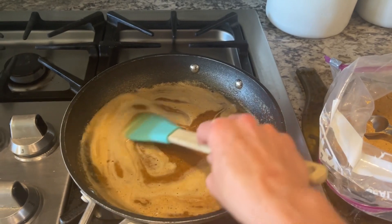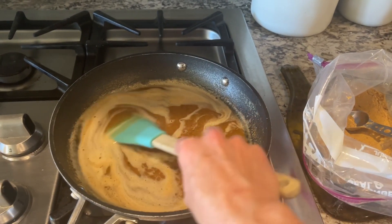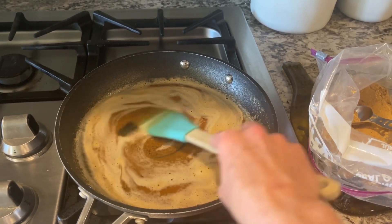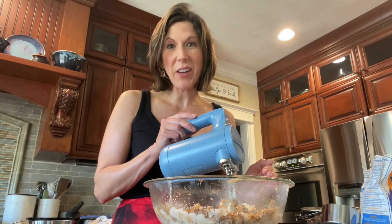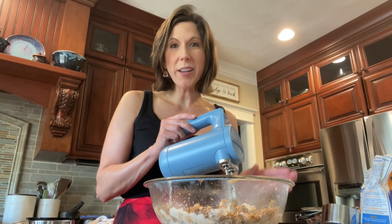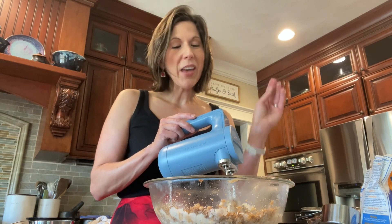You're going to add two tablespoons of the toasted milk powder to your brown butter, stir to dissolve it, then put this mixture in a glass bowl. Because I'm in a hurry, I'm going to put it in the freezer for 10 minutes so it will start to solidify again. Once your brown butter and toasted milk powder has solidified, you're ready for the next step.